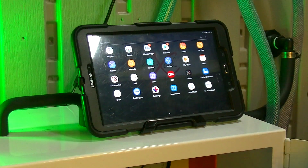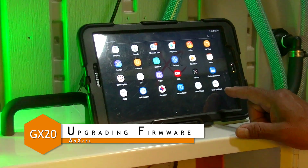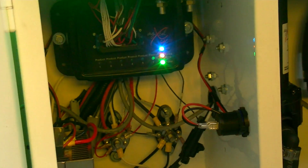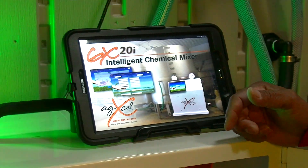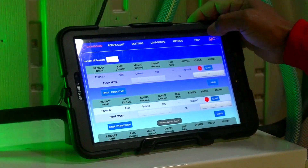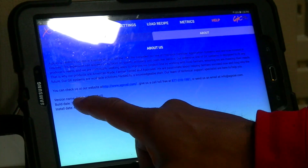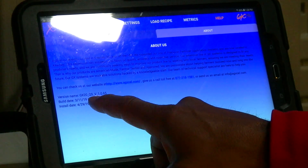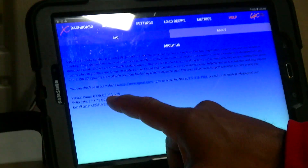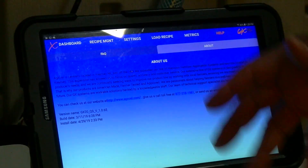In this video we're going to show you how to upgrade your firmware on your tablet as well as on the GX20 module. Once your app is launched, go to Help > About and check the version name. You want the first entry — GX20QS, which stands for Quick Start — for example, version 1.065.